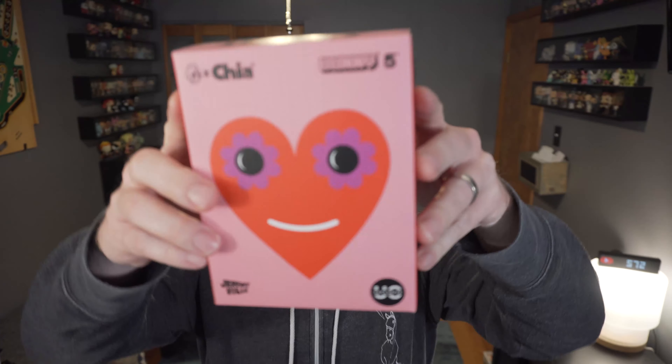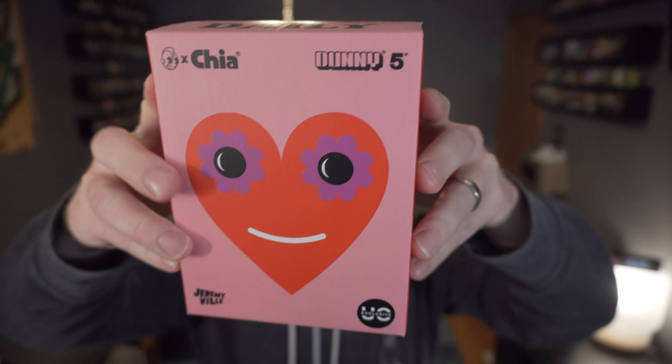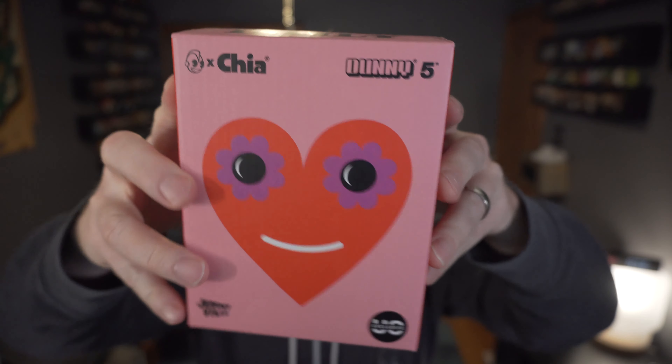Welcome to Arts and Crafts Day on Fun Minute Toys. Today we're taking a look at a very unique Kid Robot Dunny — the Chia 5-inch Dunny from Jeremyville.